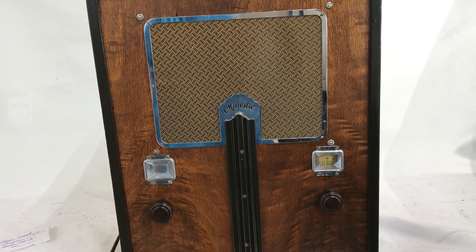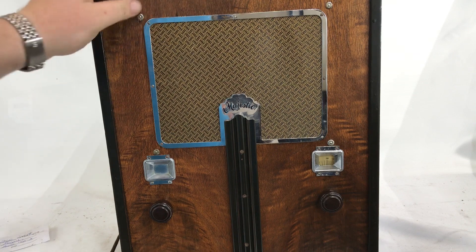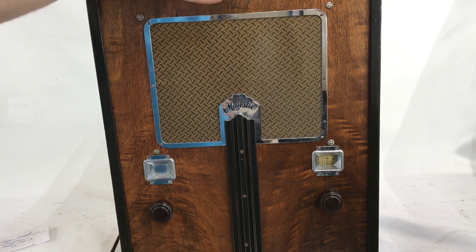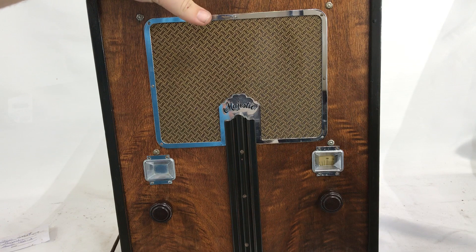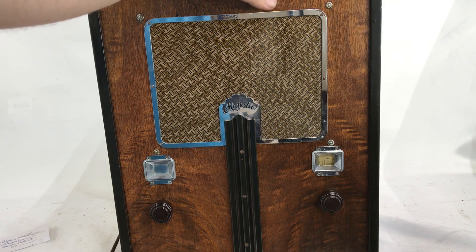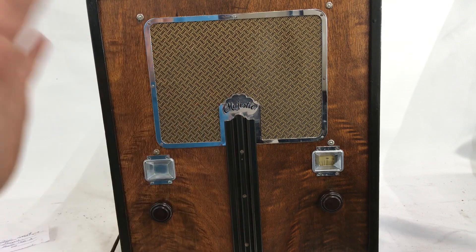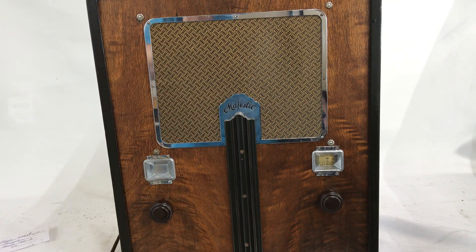Hey guys, it's Sean from Radiolab Instruments here. I've got a beautiful, majestic model 460-A Art Deco Tombstone Radio. This radio was restored by a previous owner, not our shop technicians, but it was done very well. Electronically, they went through and replaced a lot of the capacitors, made it function as it should, restored the finish, and polished up the chrome. The results are phenomenal — it's a great looking radio.